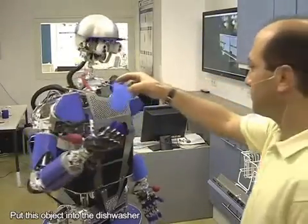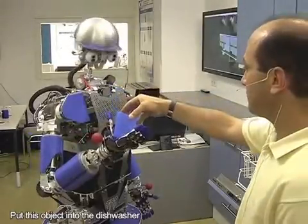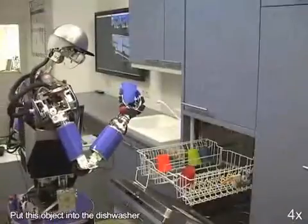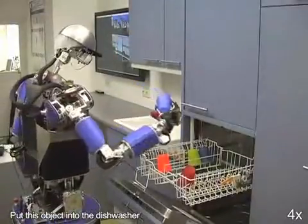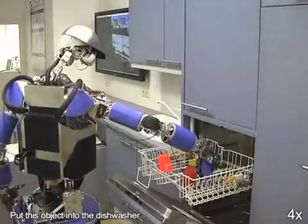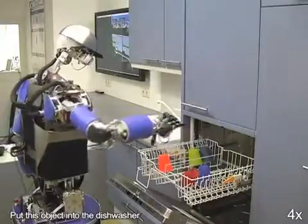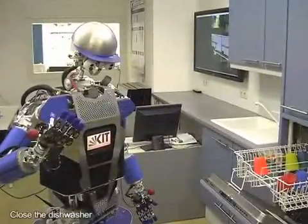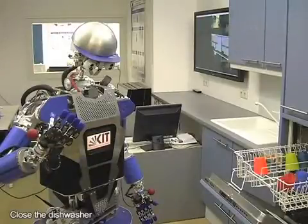I'm going to close the dishwasher. Closing the dishwasher.